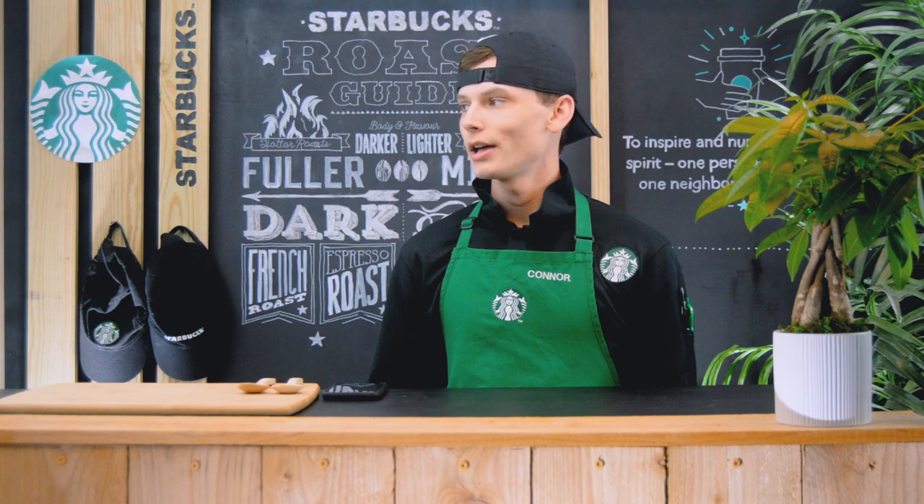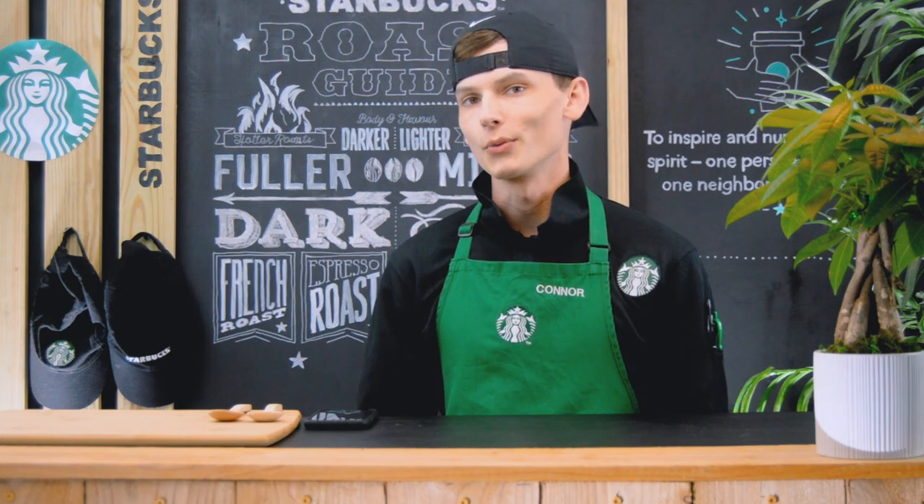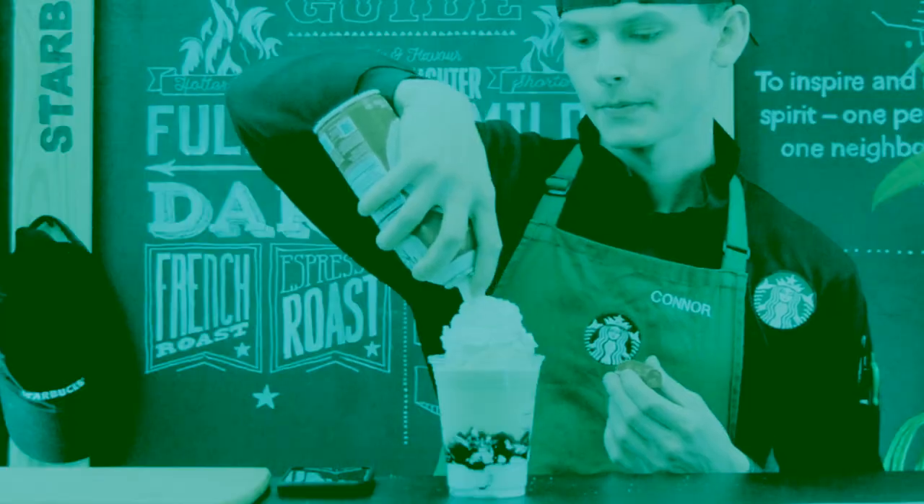Hey, what's up you guys, welcome back to my channel. I'm excited to be back to show you guys how to make your very own Starbucks drink at home. Today I'm going to show you how to make your very own s'mores frappuccino straight from your house.